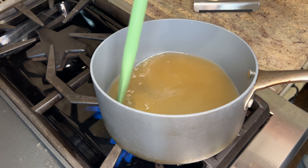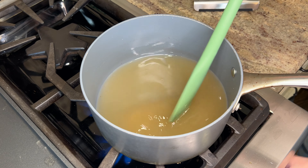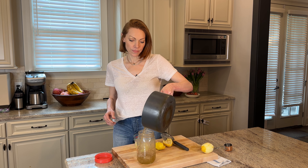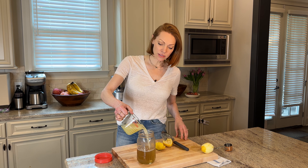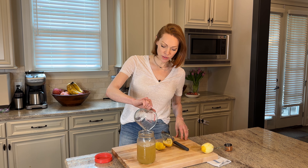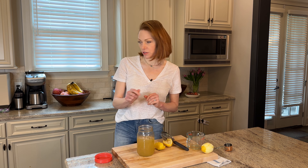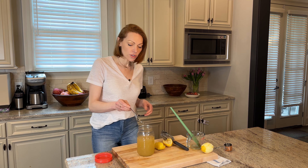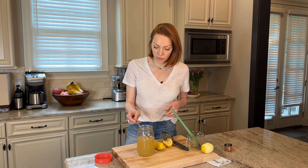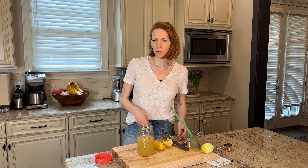See, the granules are pretty much gone. Perfect. Now I'm going to add our simple syrup to a heat safe jar. We're going to add our lemon juice. Oh, that smells really good. Let's give it a little stir. Let's taste it too — you want to taste it to make sure it's potent, because this is the concentrate. Oh, that's delicious.